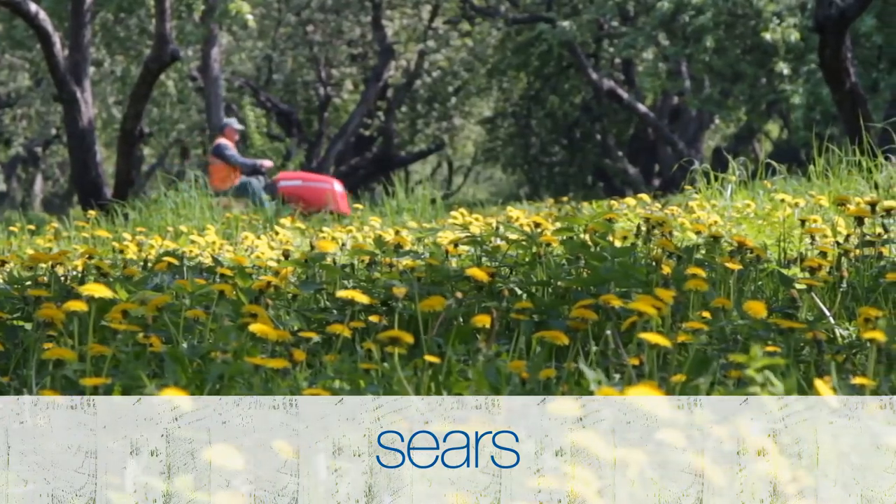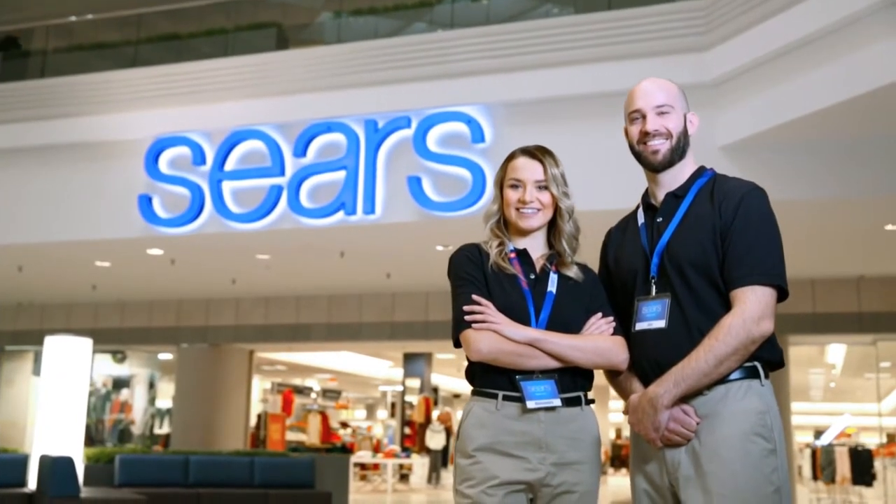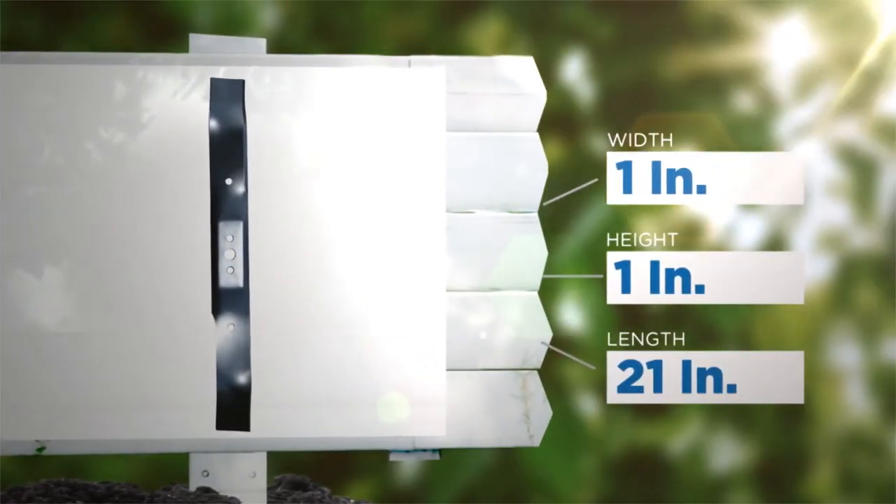You can transform any ordinary lawn into something truly special on your own. Will this Craftsman mower blade do the trick? Our experts are here to take you through the features. First, take a look at the dimensions to make sure the size is right for you.